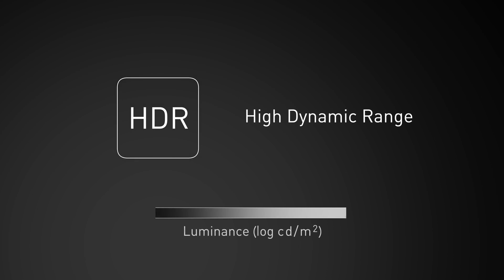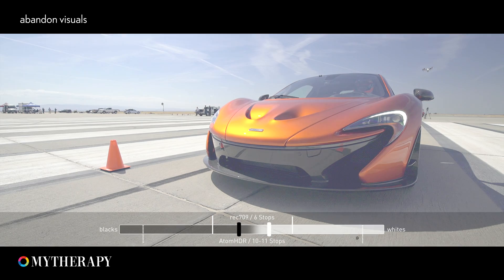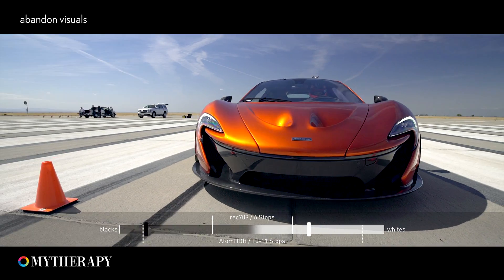HDR, or High Dynamic Range, is about displaying a wider brightness range closer to what the human eye can see. With a wider brightness range, you get more detailed highlights and more detailed deeper blacks at the same time.